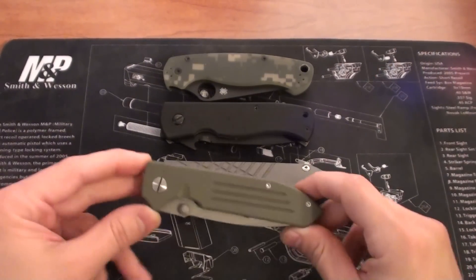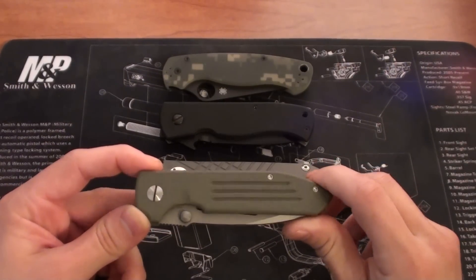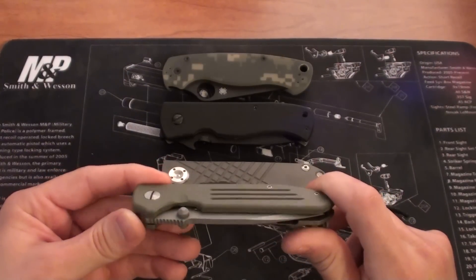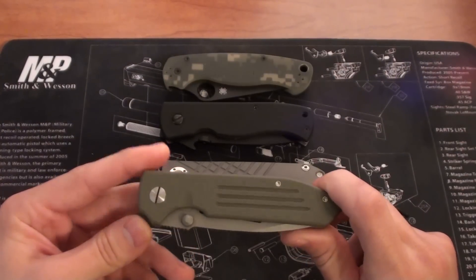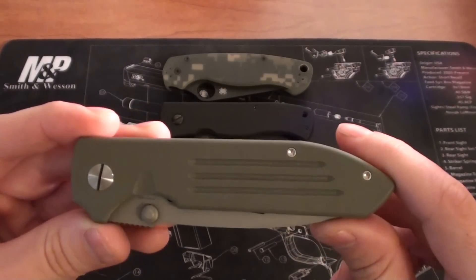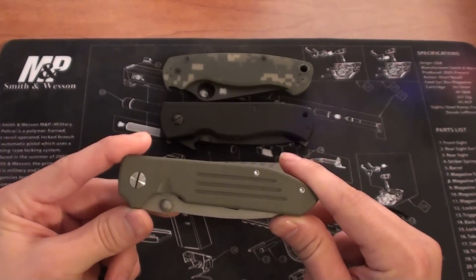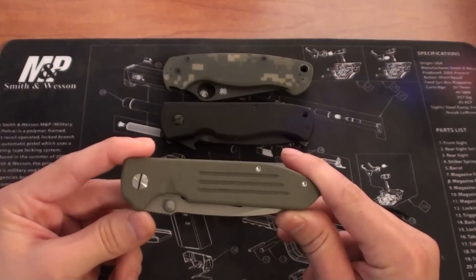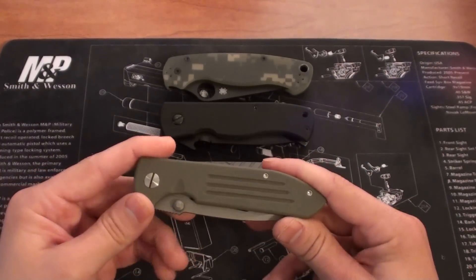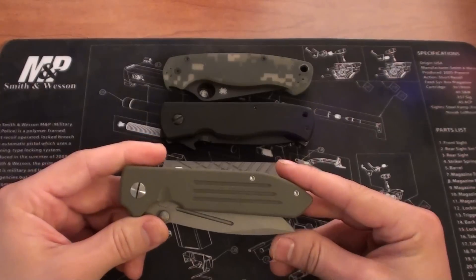Hey guys, Zach here again with another vid. It's been about a week or so since I've done a video — I've been really tied up with Christmas and traveling for work. Last Thursday I was in the airport and I realized that Triple Out Design, or TAD, was actually going to be doing a product drop. They do drops just about weekly of restocks and new stuff, and they pretty well sell out normally within minutes, in some cases for the knives within seconds. They were doing a drop a day early to get everything shipped out for Christmas.